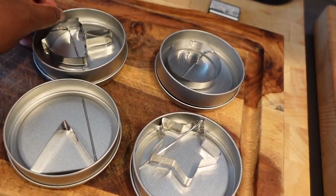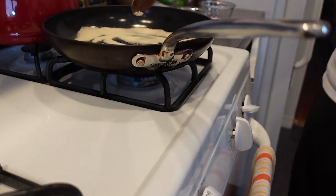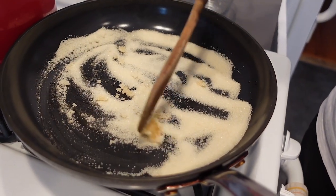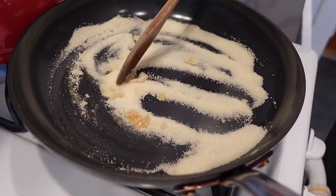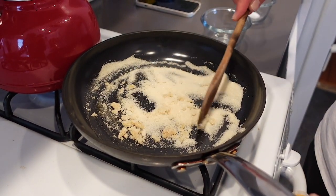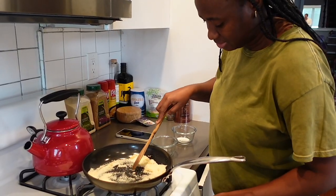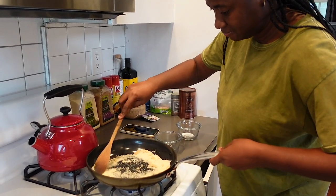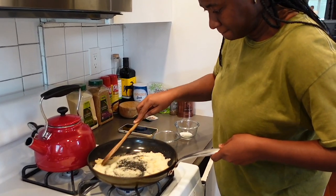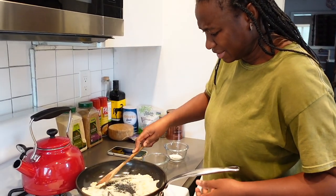Oh, it's melting! Great — we have to lower it now. Look at that, nice! Let's see what happens. I'm not sure this is going to be enough for four of them. You can't let it get too dark. It's getting hard now, it's crystallizing.